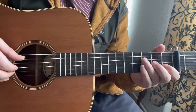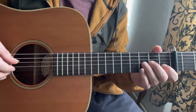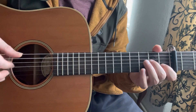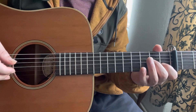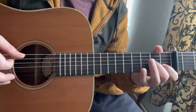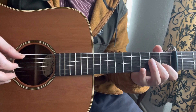Open A string, then 2nd fret of the G string. Then you do a hammer-on from open to 1st fret on the B string. Then I play 2 strings together — that is open A and open E. Then I play 2nd fret of the G. And I repeat this, so I do it 2 times.